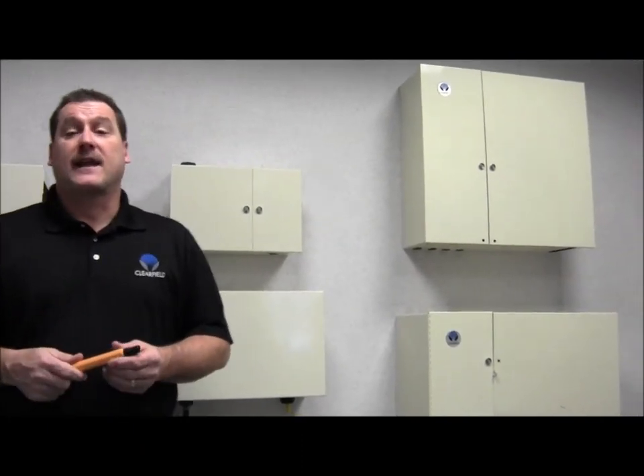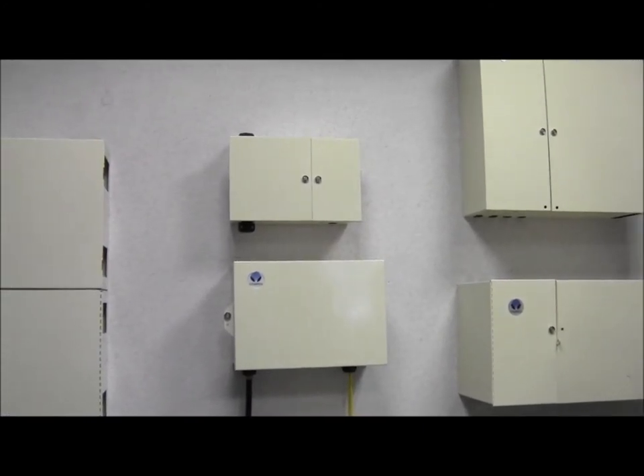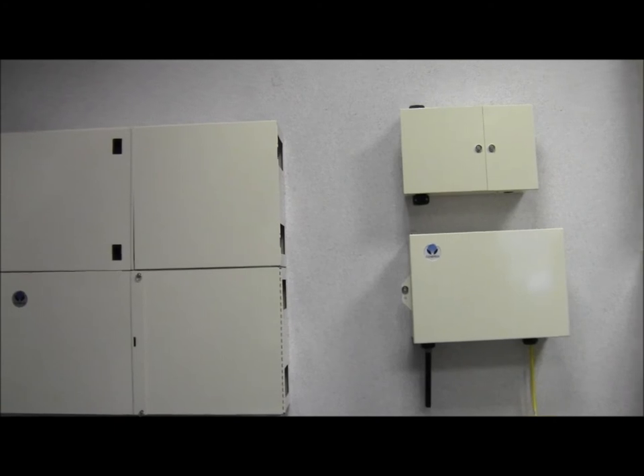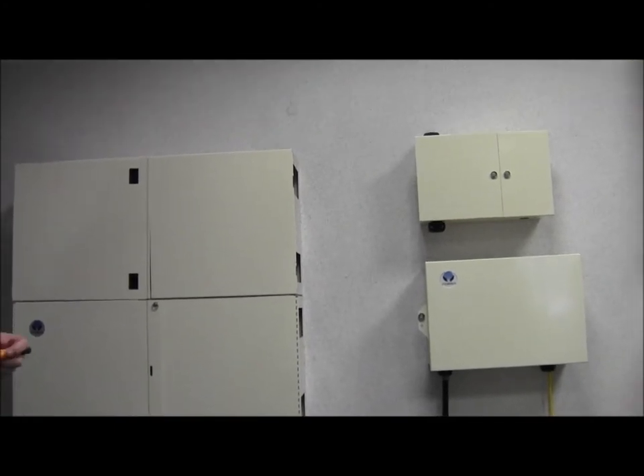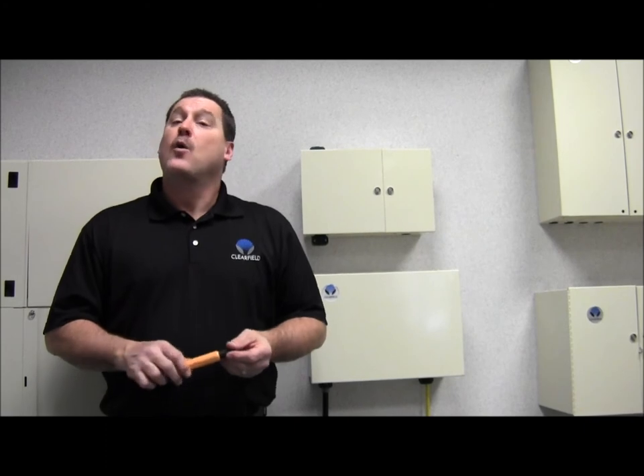The FieldSmart product line is the only product line that manages fiber architecture with a single common platform — the Clearview cassette. It's scalable across the entire network in multiples of 12, aligns capital investment with subscriber revenue, and provides maximum flexibility throughout your entire network. If you have any questions on these products or any other Clearfield products, please contact your local Clearfield representative or visit us at www.clearfieldconnections.com. My name is Steve Knudson — have a great day.